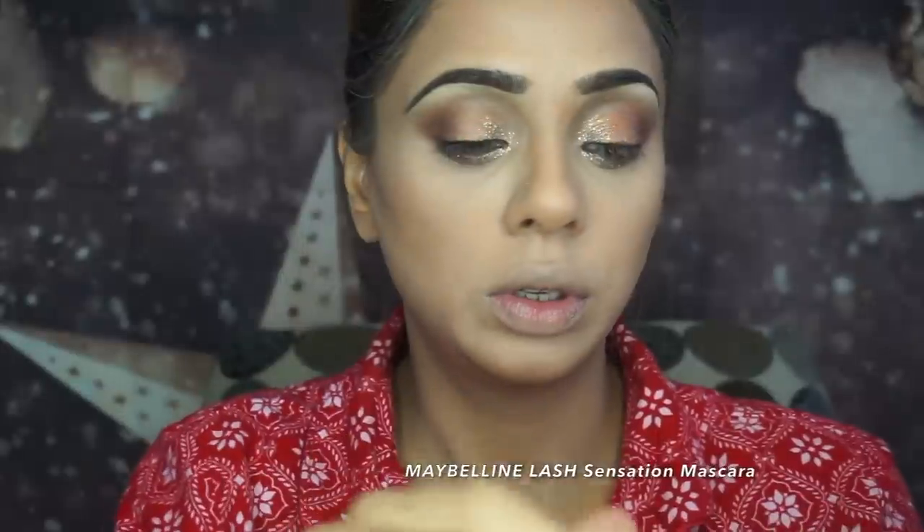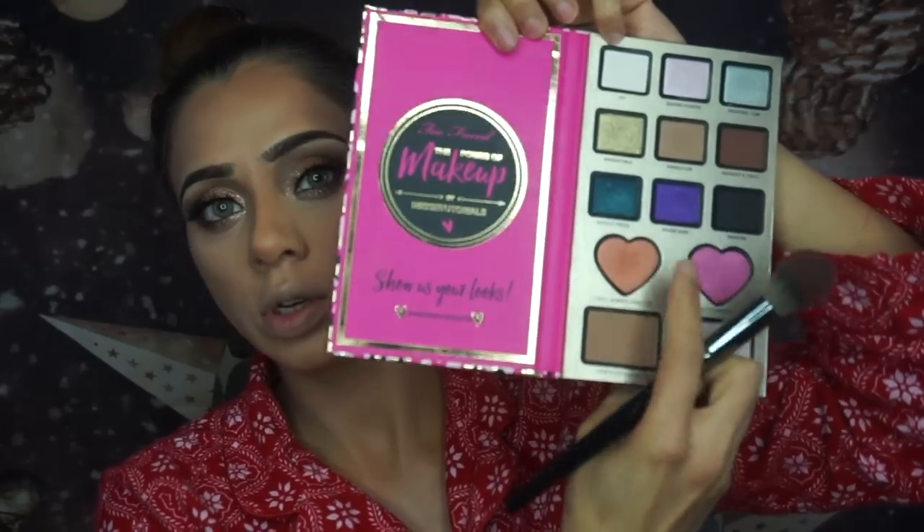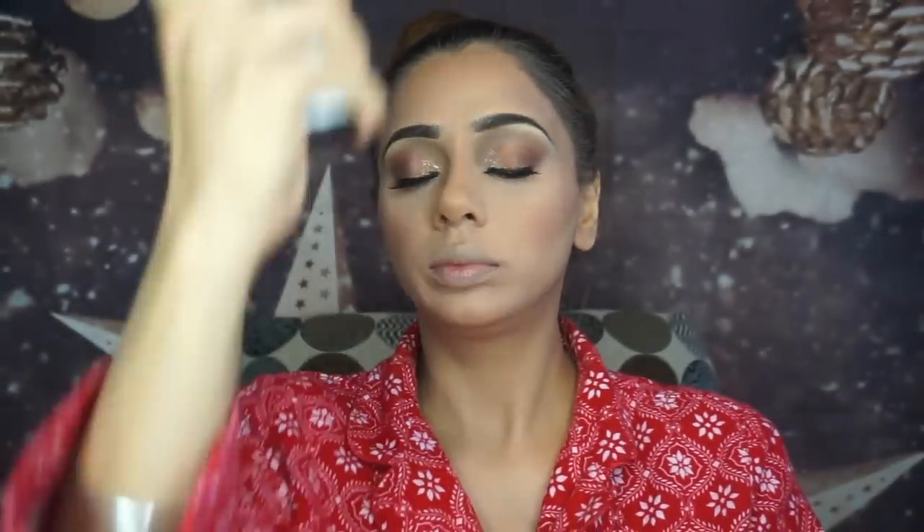For my mascara I'm using Maybelline Lash Sensation — the old one. I need to try the new one, but I'm obsessed with the old version, it's still one of my favorites. For blush I'm using the peach and pink shades from the same palette, mixed together, applied to the apples of my cheeks.